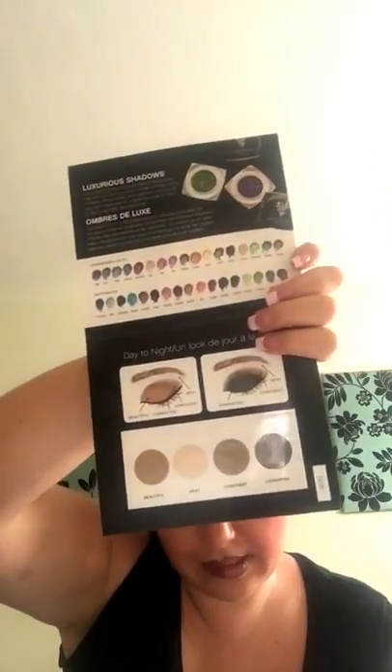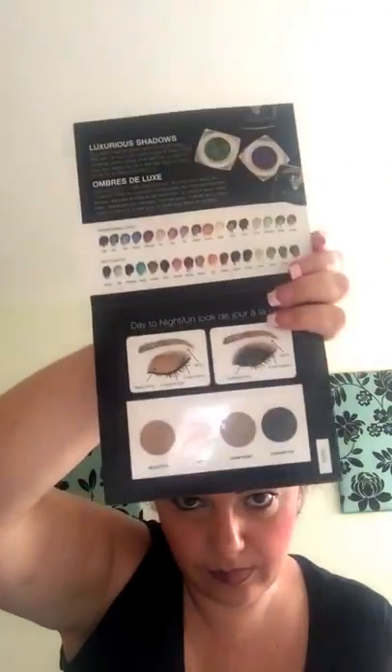Right, and then I've just looked through all this because I'm dead nosy — you get all your information, you get your brochure which tells you everything, you get samples of the foundation that I've put on my face here. Amazing. You get the blusher samples, the pigment eyeshadow.